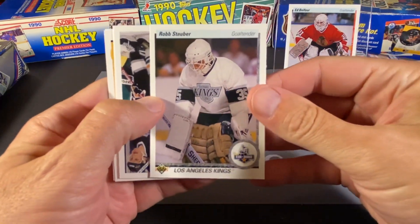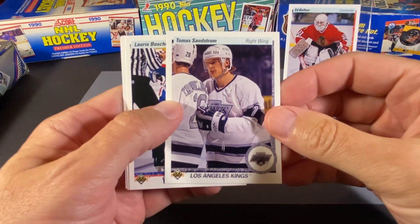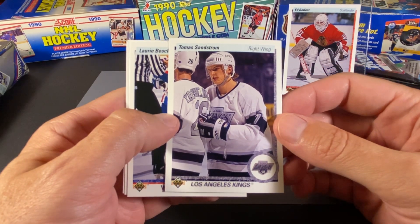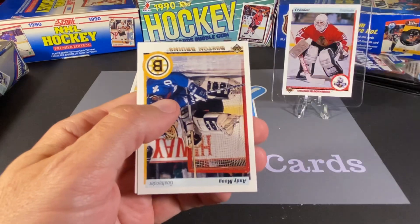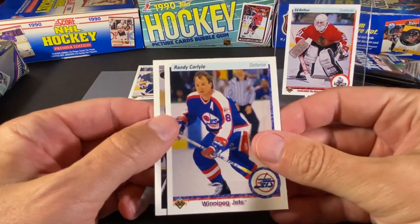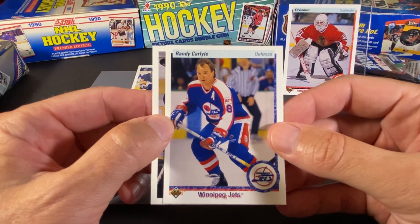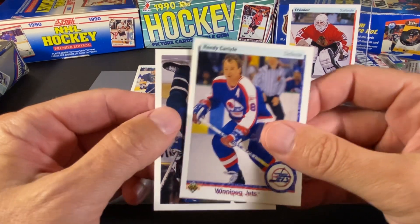Our next one is Rob Stauber. I was just going to say these cards have been pretty good, not mixed up too much. Thomas Sandstrom — he was a good player. I actually liked the Kings jerseys when they had the silver numbers and lettering. I know it didn't last for too many years, but I always thought it was kind of a cool look. Laurie Boschman. Andy Moog — had a fantastic career. Randy Carlisle. I can never get enough of these old Jets jerseys.